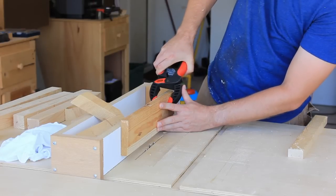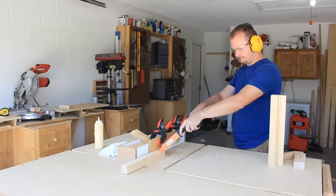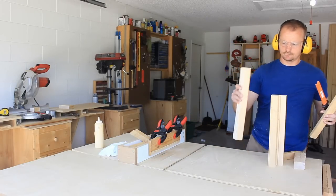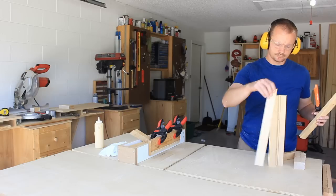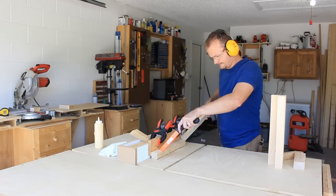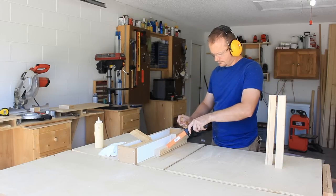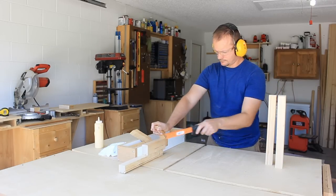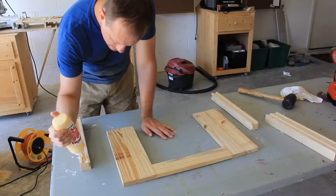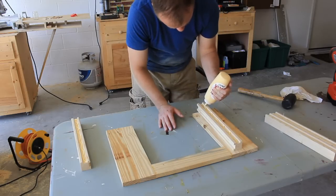To cut the dados I used the table saw. The router probably would have been quicker but I didn't want to dig it out and set it up. I have a walk-through of this process in the drill press drum sanding station video — I'll put a link to that in the description. After the dados are cut in the corners, I'll attach them to the front and back panels first.